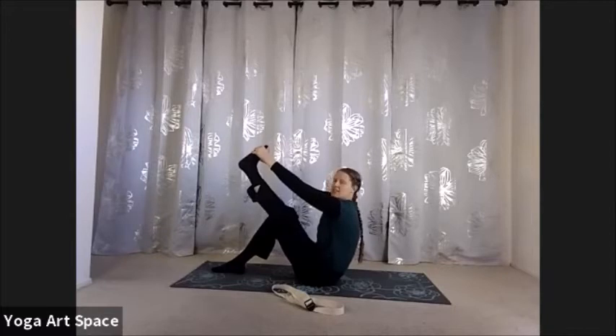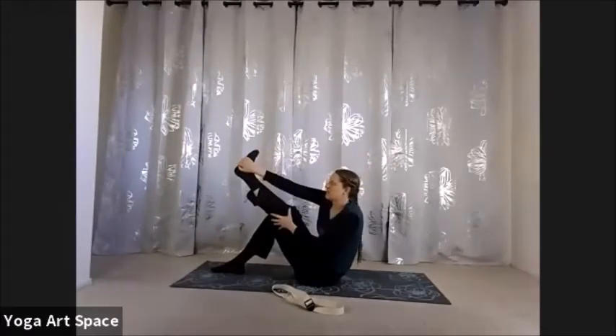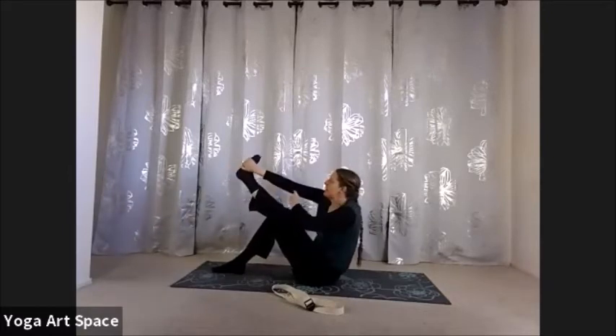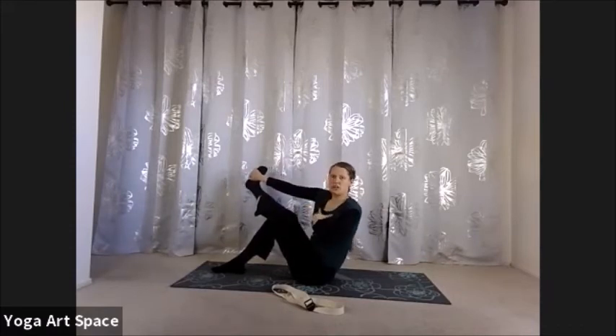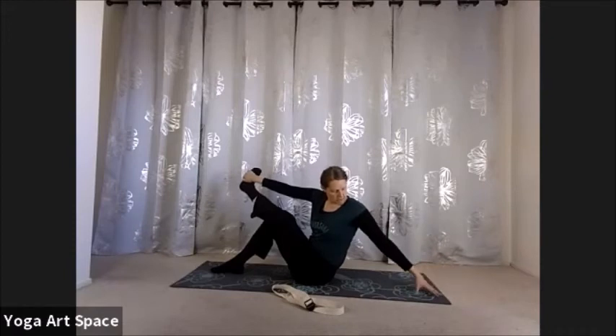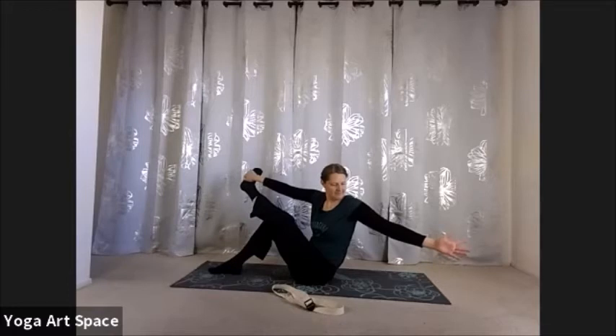Leave the right foot down. Clasp hands around the left ball of foot or use the strap around that left ball. Lean back just a little bit to counterbalance the weight as the leg extends forward. Start to play with straightening it out — see how it feels on this side. Sometimes left and right are very different stories, and that's okay. Let's begin our gentle pulses: the knee bends, the hamstring is completely relaxed, and then try to straighten it back out. Four, and straighten; three; and two; and one.